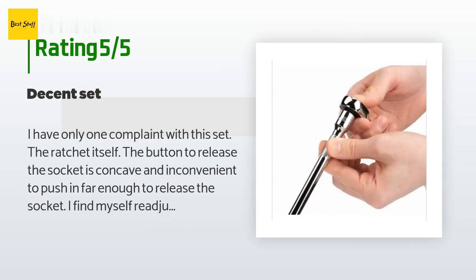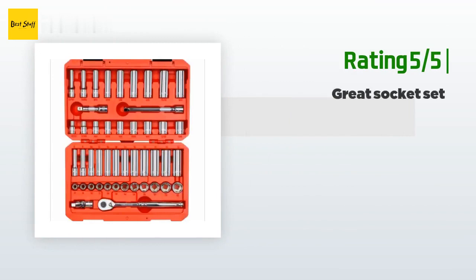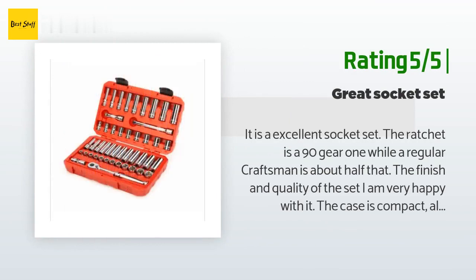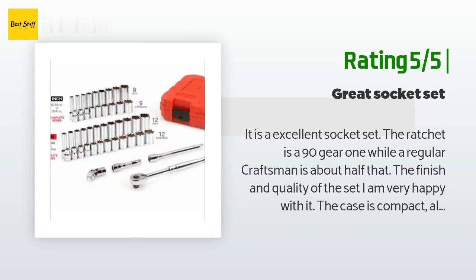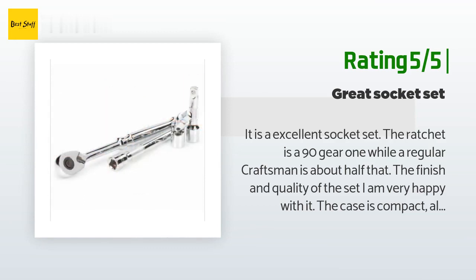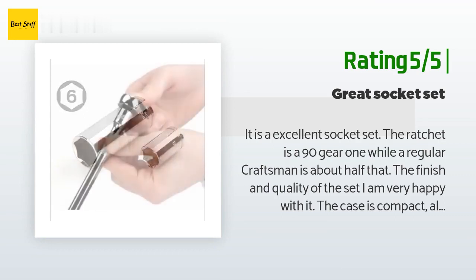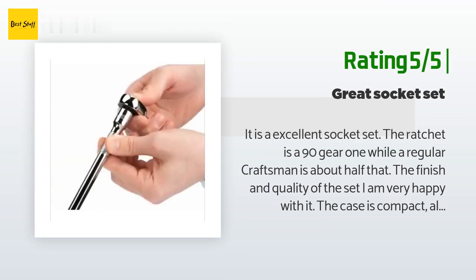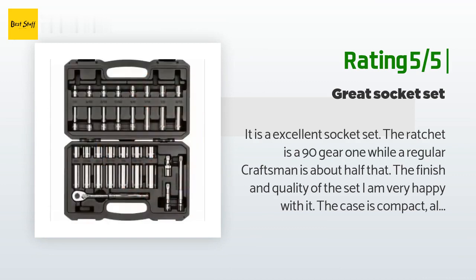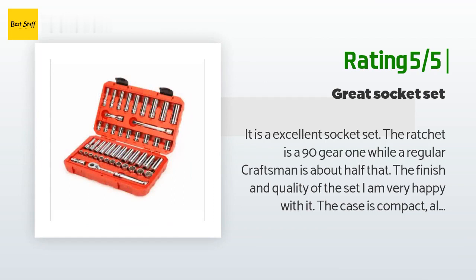I like how there are no skips in sizes. Another happy customer said: It is an excellent socket set. The ratchet is a 90-gear one while a regular Craftsman is about half that. The finish and quality of the set I am very happy with — the case is compact and the set is complete regarding sockets with no missing sizes. Very well made set. My son will get the 1/4-inch set. It has a beautiful chrome finish, much better than I expected. This is the set to get.